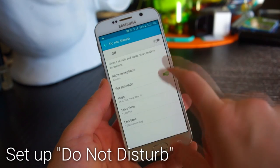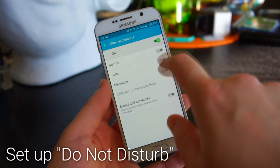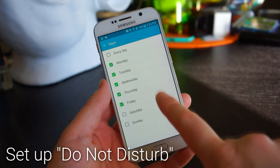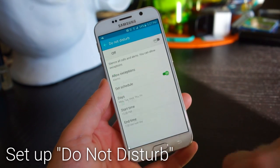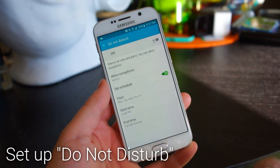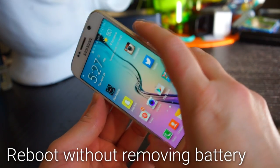Set up Do Not Disturb so that you're not disturbed at certain times. Go into the settings and enable it, then choose which things can break through Do Not Disturb, such as alarms. Set the schedule by choosing the days of the week and the time of day for it to turn on and off.